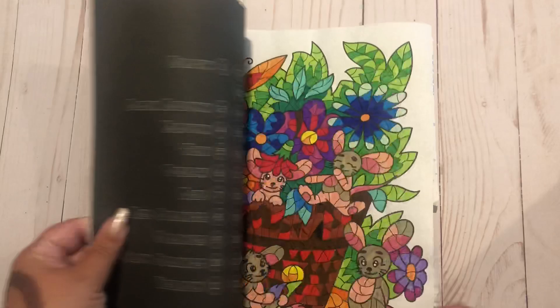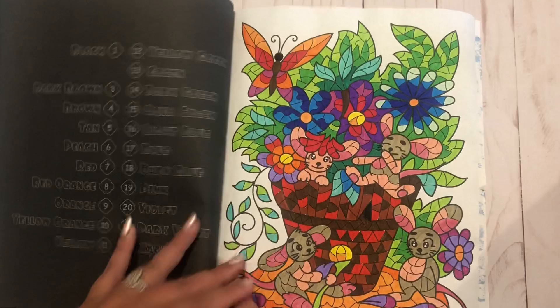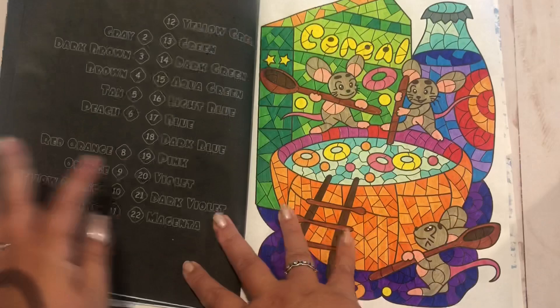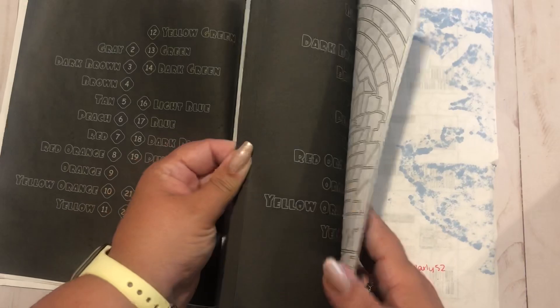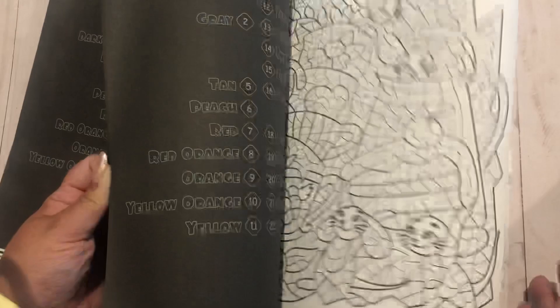Then I did some pages in World of Mice. I think I had done one the previous month, but I'm now going in order. So I can just show you in order. Cereal Mice - I think this was the first one of the month. And fruit mice - some weird colors on this but I guess they gotta do what they gotta do. There's one Christmas-esque picture in here that I wanted to do but didn't get to, so I guess now it'll have to wait until real Christmas since we'll just keep going in order.